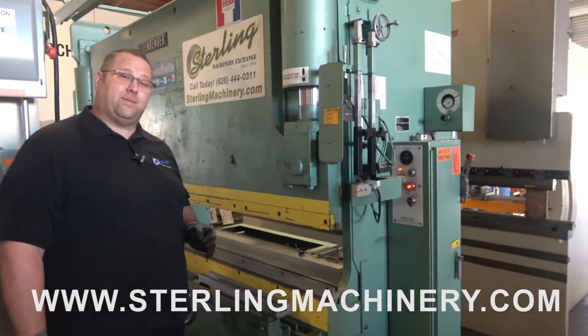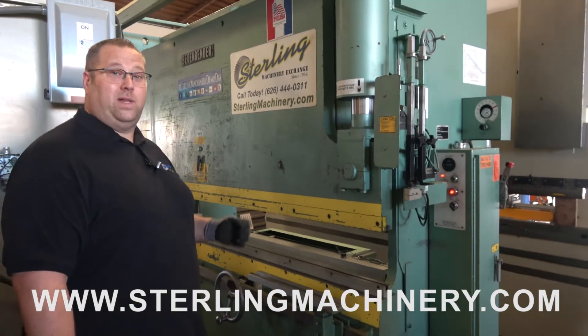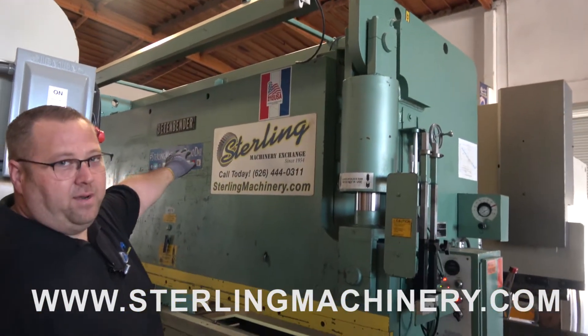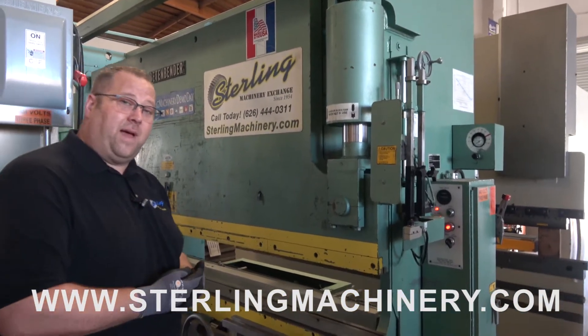Today we're going to show you a really nice machine that we have in stock. We actually represent this brand new as well as used. This is made in the USA, made by Betenbender. It's a great brand — they've been around a very long time and they make a lot of different fabricating machinery.